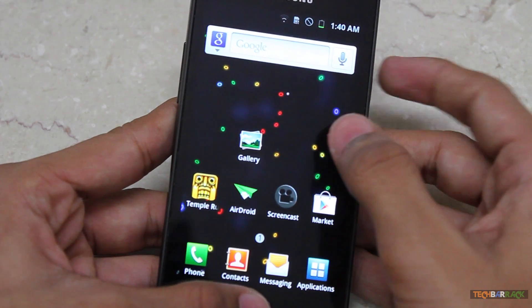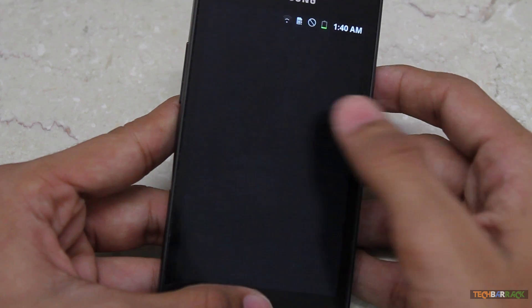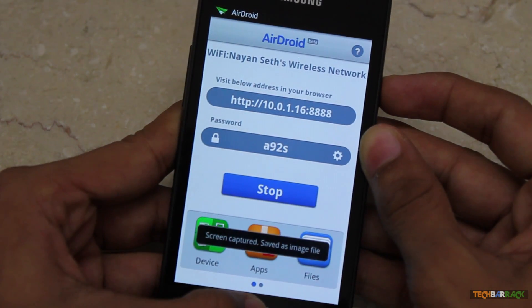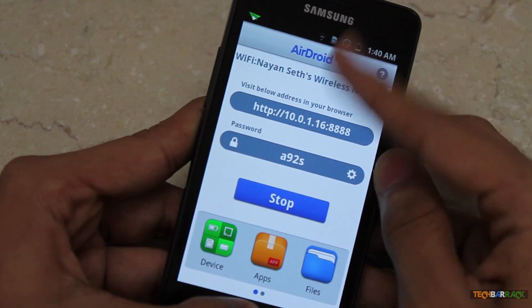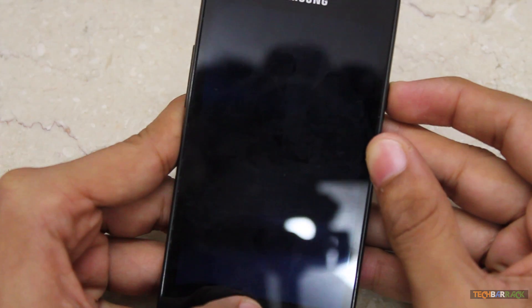You can see it just took a screen capture, and you can take this kind of screen capture wherever you want. Like, let's say I'm in AirDroid and I want to take a screen capture of AirDroid — it just takes the screen capture. Let's say I want to take a screen capture of the notification bar, so I'll just do that.